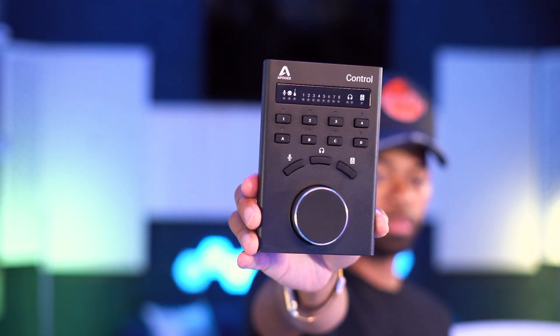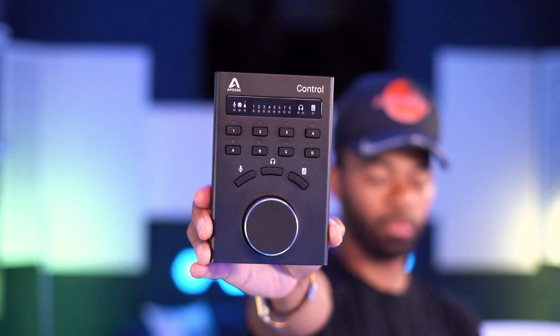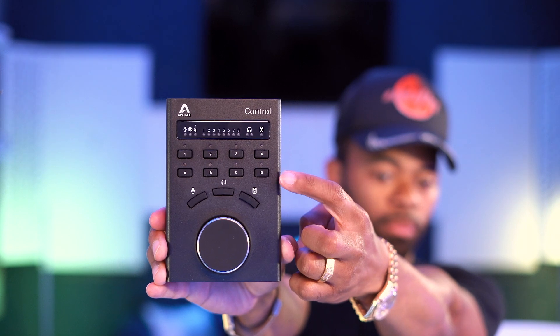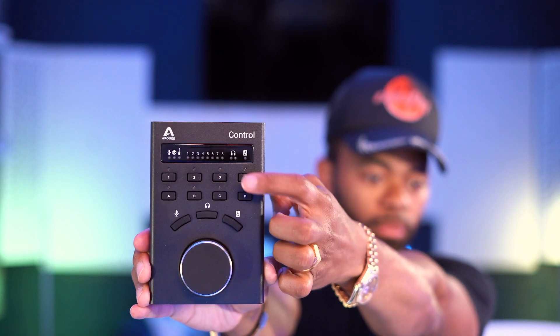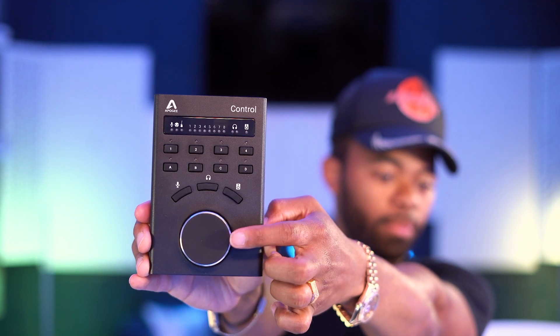The beautiful thing about this remote control that you can get with the Apogee Symphony is that you can control a different array of speakers. I've literally created different sets of configurations for my monitors — do I just want to hear the front two speakers closest to me? Do I want to hear the sides? Do I want to hear the sub? Do I want a combination of some of them?